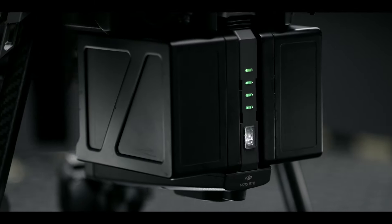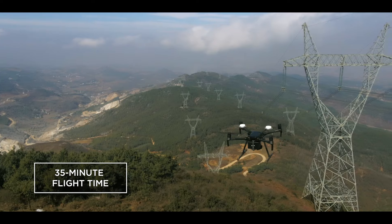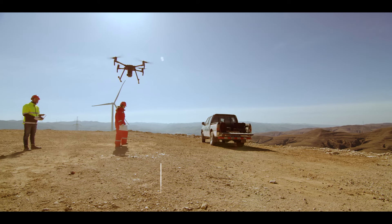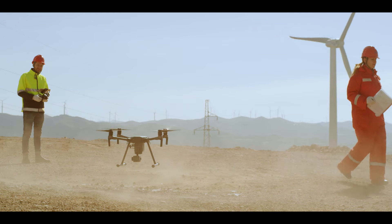A newly designed dual battery power system supports up to 35 minutes of flight for maximum airtime with a single gimbal. The M200's powerful propulsion system offers a payload capacity of 2kg, allowing you to fly heavier hardware in unpredictable winds.